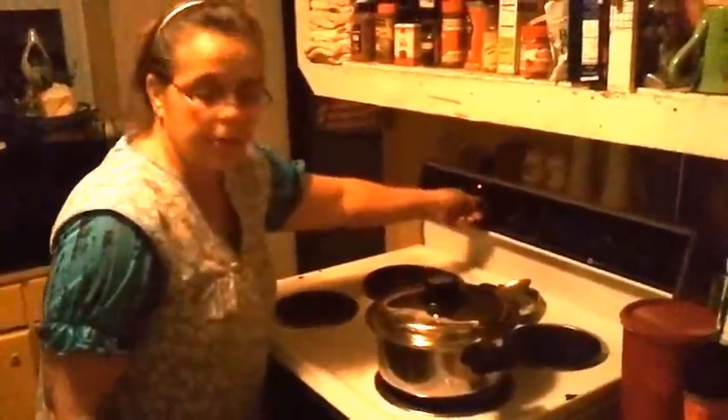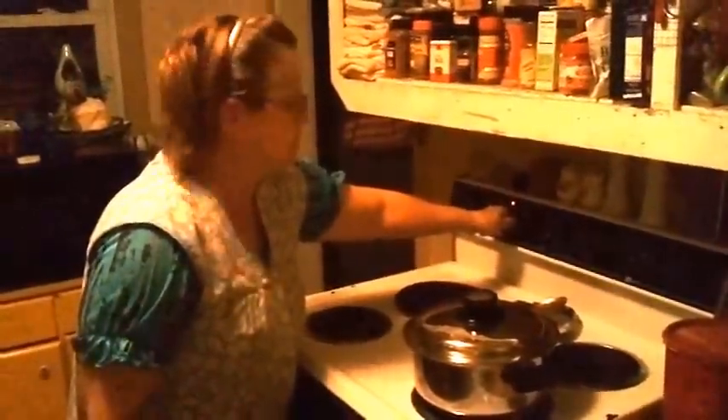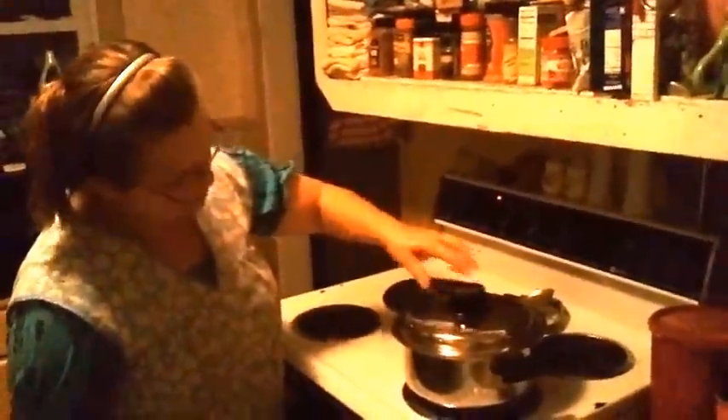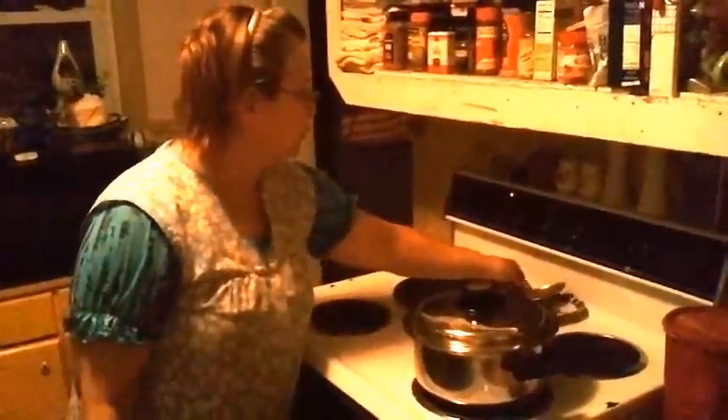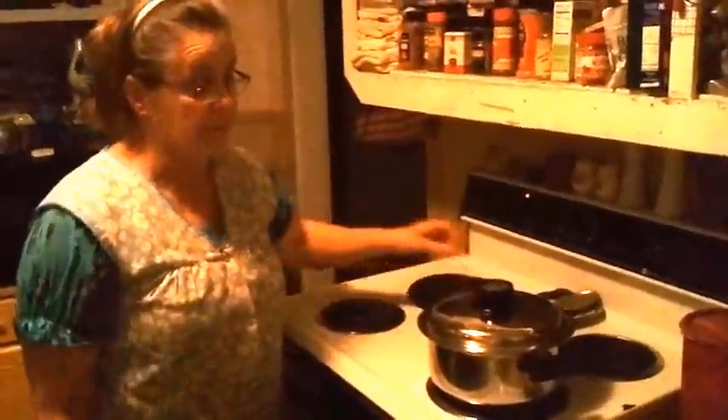Put my lid on there. You can't cook fast with these pots because there's seven layers of steel or iron or whatever — they're good, they cook fast. They don't really take long to cook the meal. It takes a long time to prepare though.